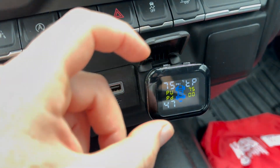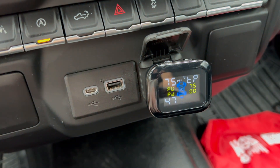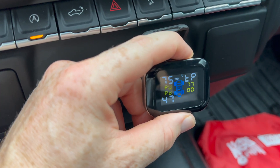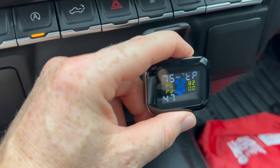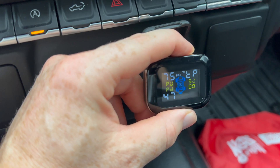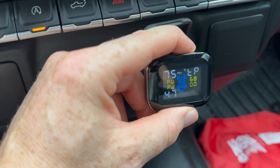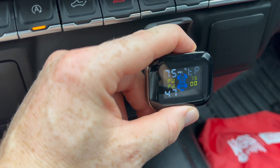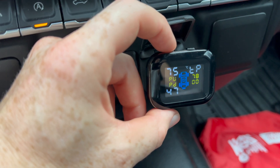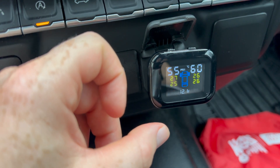Next is the temperature alarm. A lot of you won't care about this one, but you can set it as high as you want. In my case it doesn't really matter so I'll just leave it at a mid-range value. Once you're done with the whole setup, just long press the set button again and you're back to the main screen.